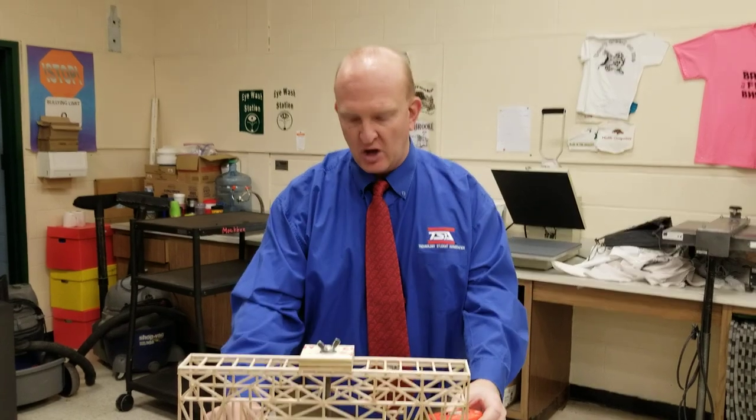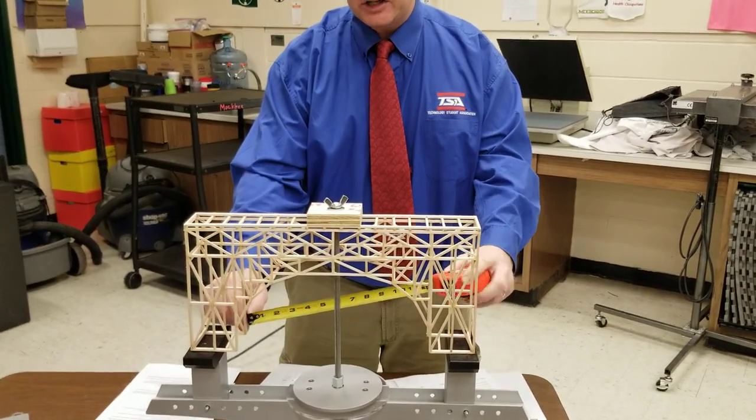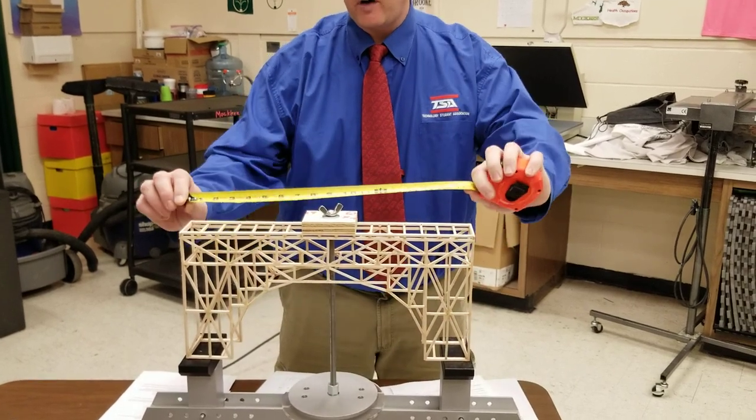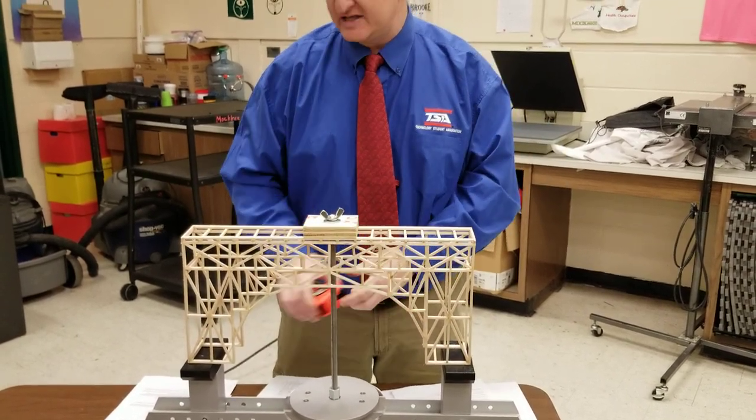This is Mr. Mock, back again for the testing section of the 2020 Structural Engineering. We look here and we see that our size of our bridge opening does match. We've checked the overall height, the width, and made sure they're in specifications.